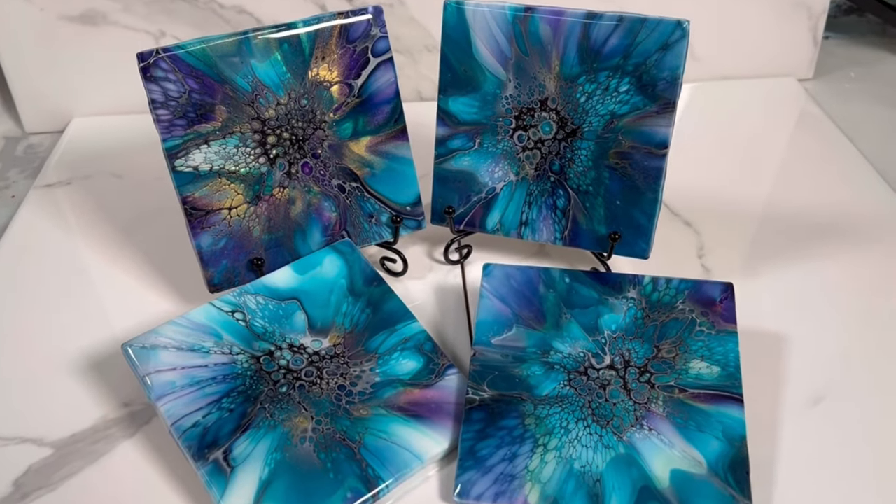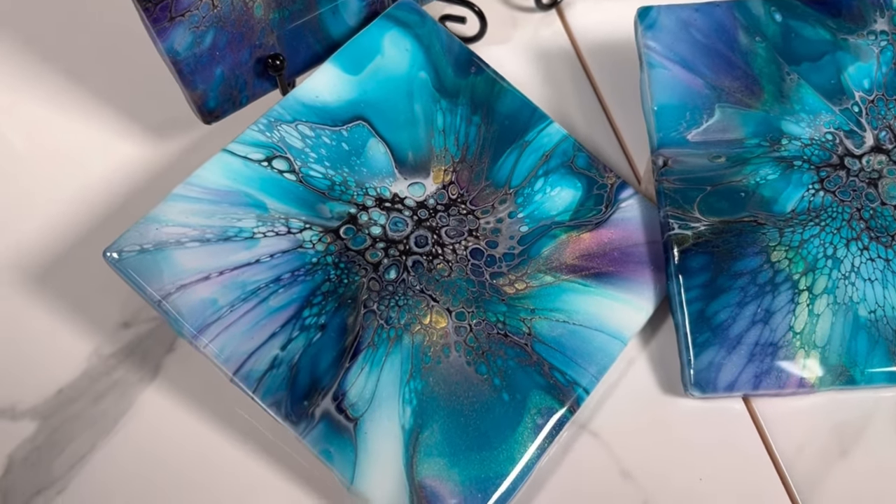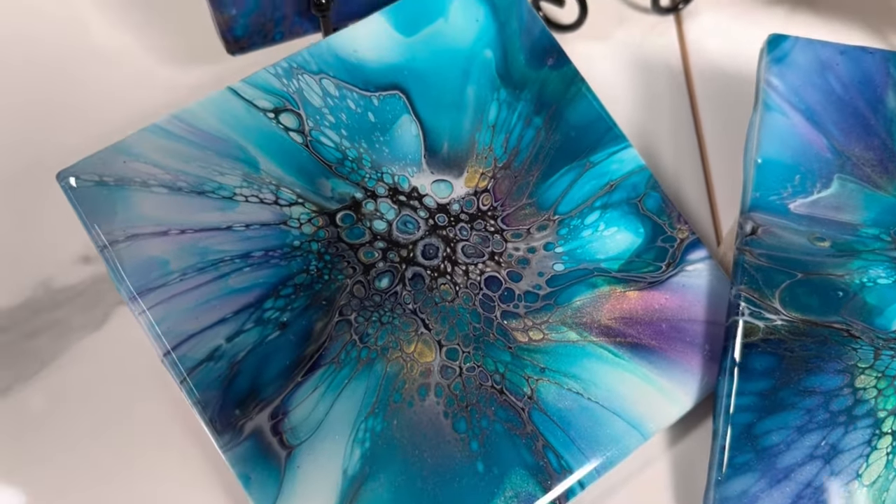As I mentioned earlier in the video, I'm going to show you the results of these coasters using the Australian Floetrol Cell Activator recipe so you can see what the differences are. At the end of the video I will have a link to other coasters in my Bloom Coaster playlist. Thanks everybody, take care, until next time. So what I have here are the final resin results of the American Floetrol Cell Activator recipe coasters that I made, and I'm really happy with how these turned out.